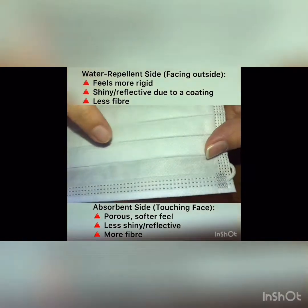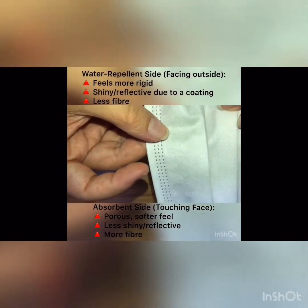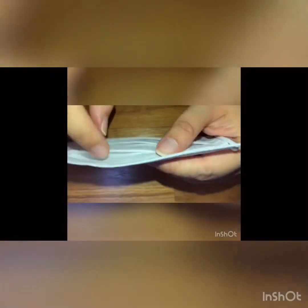The absorbent part would be slightly more cottony. I've checked this from the company's website — the correct way of wearing this mask is like this. This is the top part, this is the more reflective repellent side, and this is the more cottony side. As you can see, the repellent side is facing out, and the folds are pointing downwards.